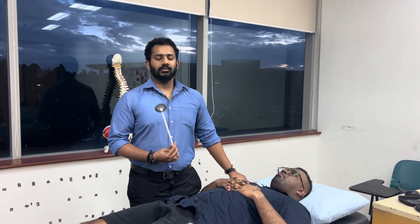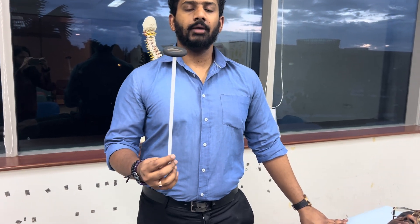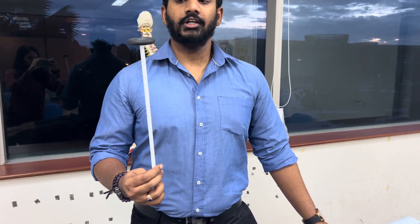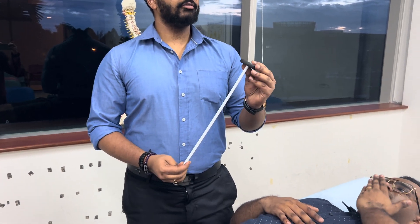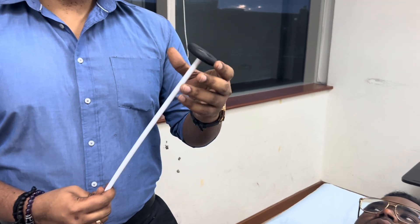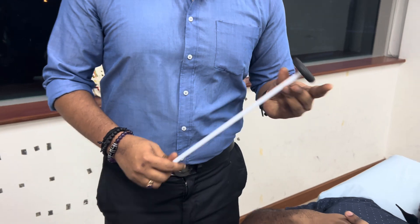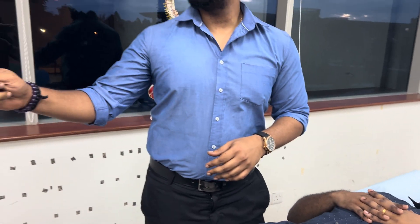Today we'll be looking at the technique to elicit the patellar and ankle reflex. This is the tendon hammer that we use — make sure that you obtain an adult-sized tendon hammer, not a pediatric equivalent. The device has a cushioned mass to absorb shock and a long rod. We hold it at the tip of the rod, not in close proximity to the head.